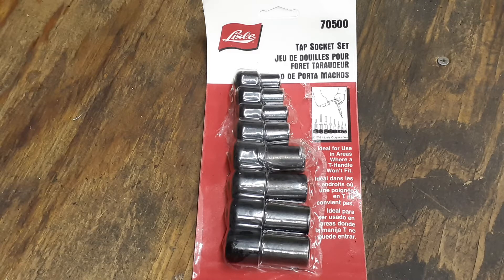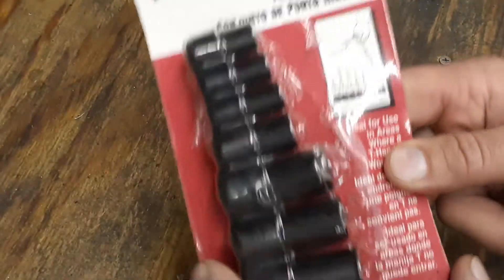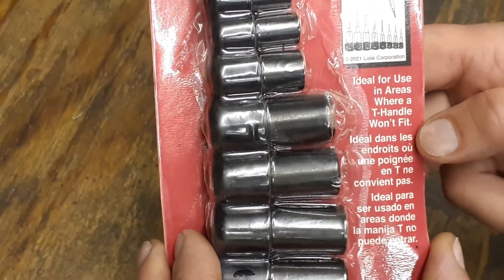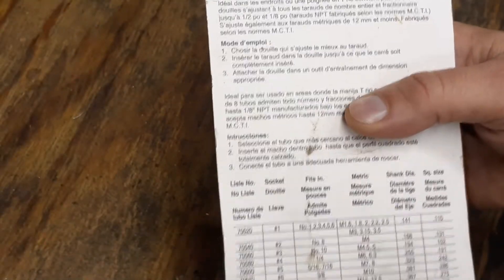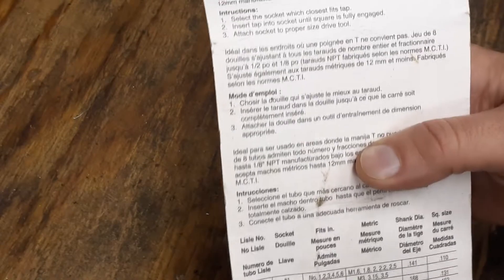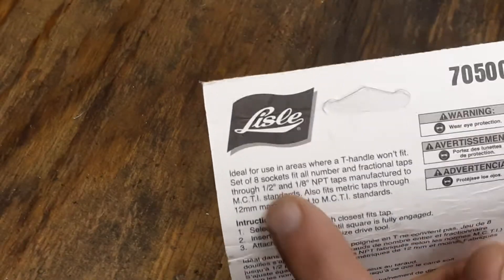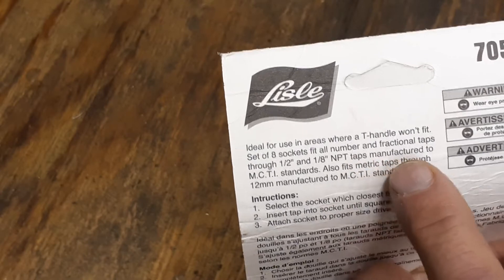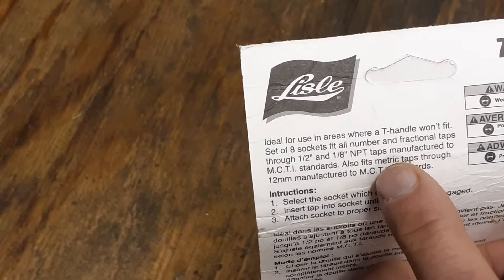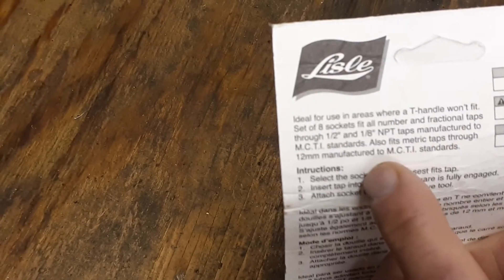The part number is 70500. Taking a quick look at the packaging - it says ideal for use in areas where the T-handle won't fit. These are made in the USA by the way, it's not on the packaging but it's stamped onto the tool. It's a set of eight sockets that fit all fractional taps through half inch, eighth inch NTP taps, and also fits taps through 12 millimeters.